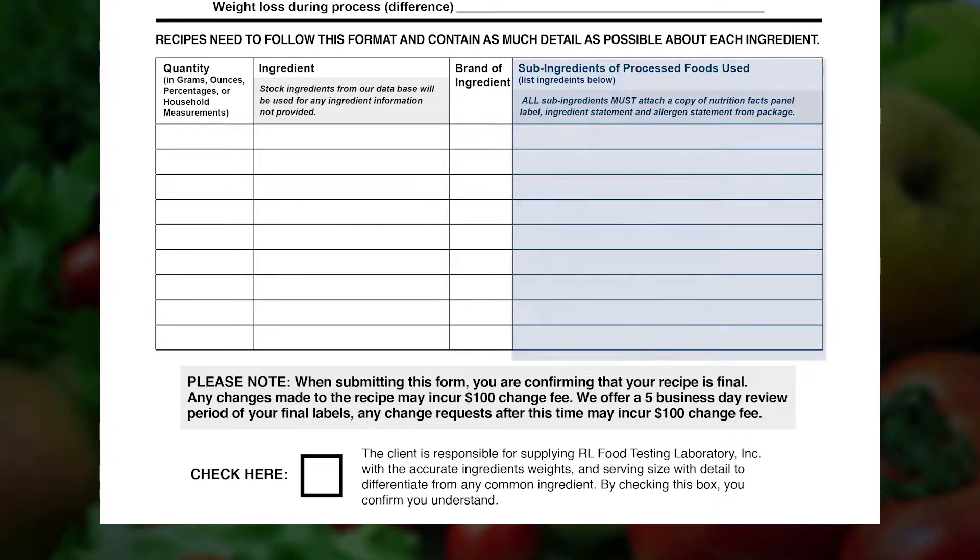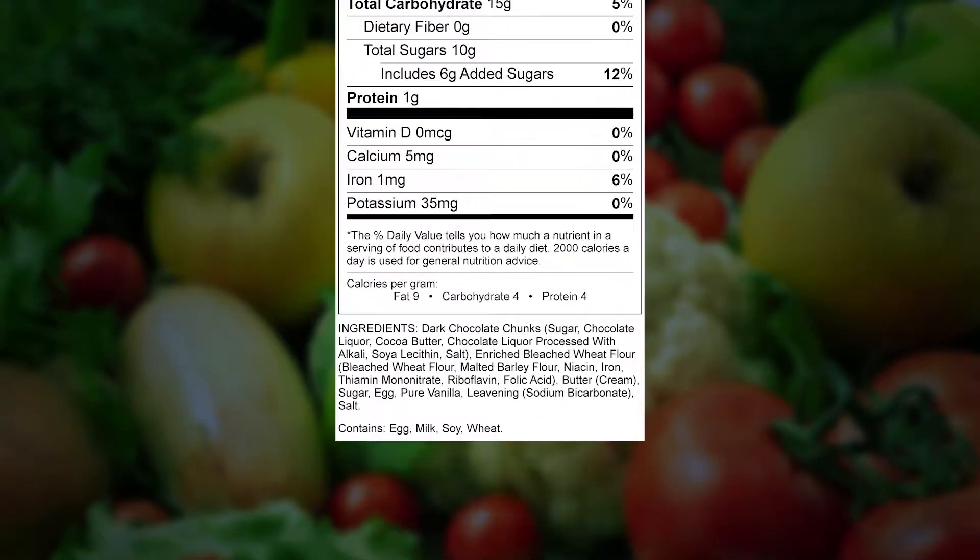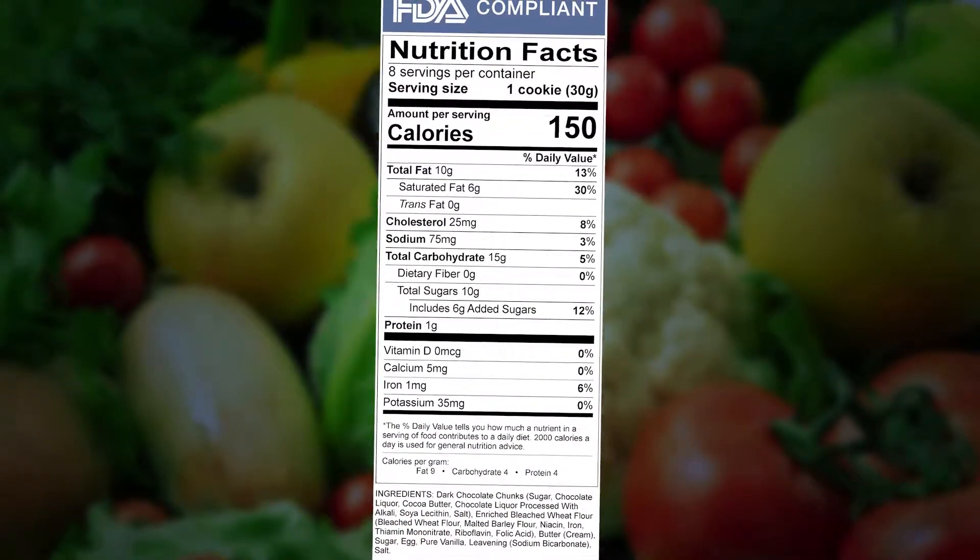You will need to list sub-ingredients in the sub-ingredients field. For those products with sub-ingredients, you must also attach a copy of the nutrition facts panel and allergen statement. This information can be found on the package or on a specification sheet from the manufacturer.